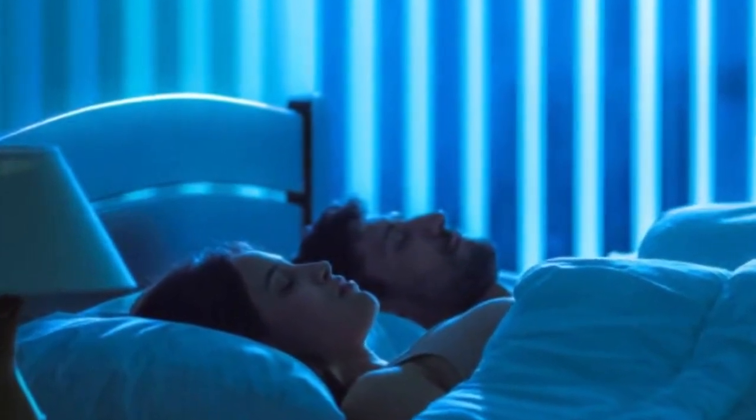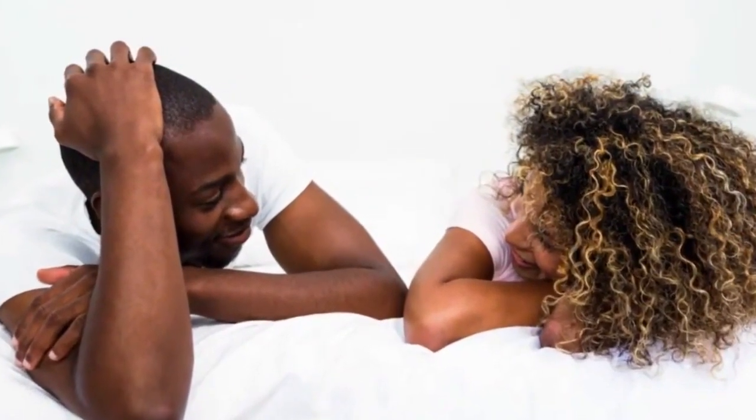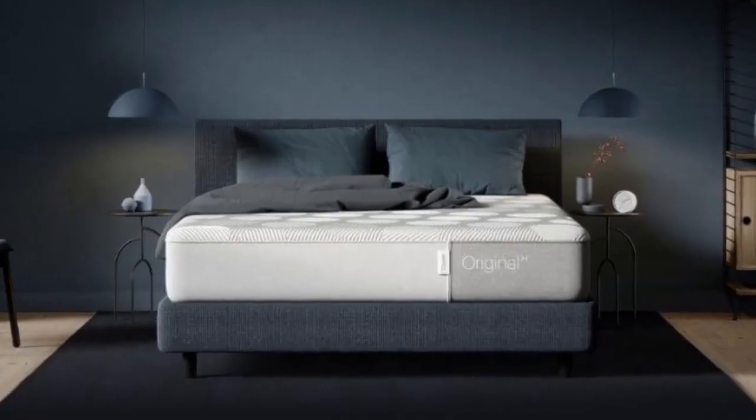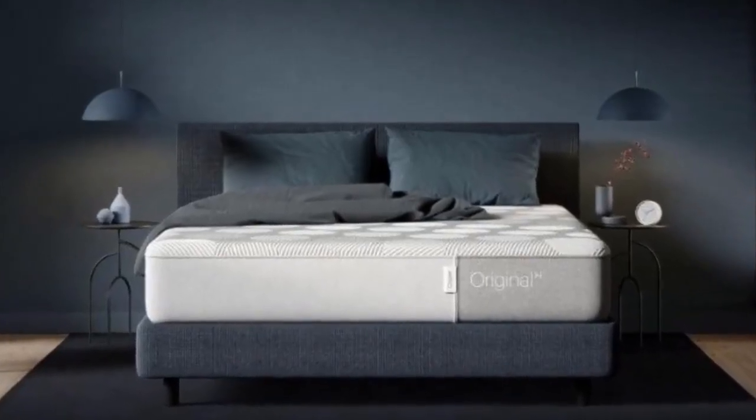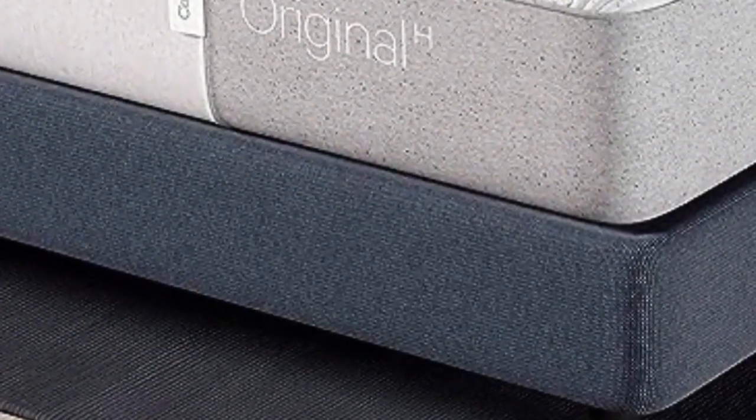The Casper Hybrid is easy to move around on, but you won't feel your partner's movements. Its sturdy edges allow you to spread out comfortably. It's one of our top-rated hybrid mattresses here at Mattress Advisor, as well as best mattress for the money and best mattress that doesn't sag.